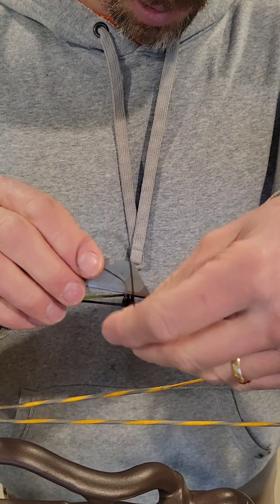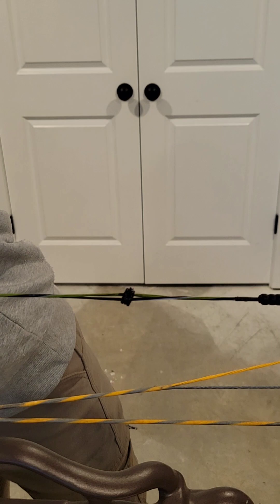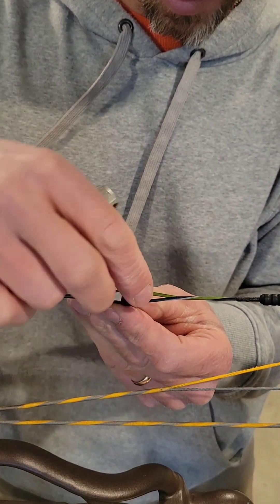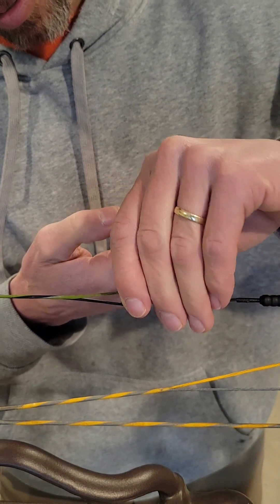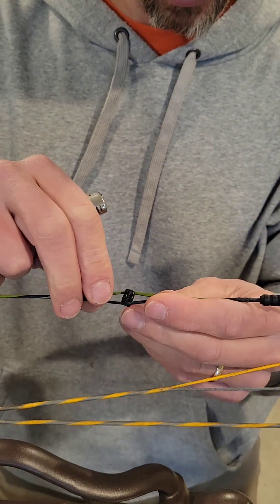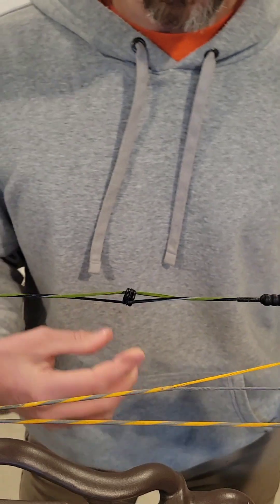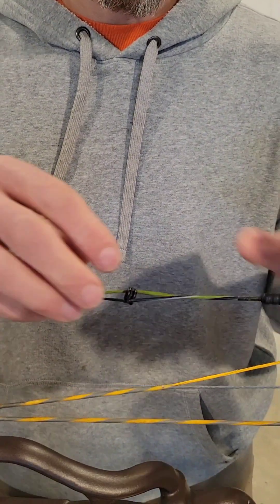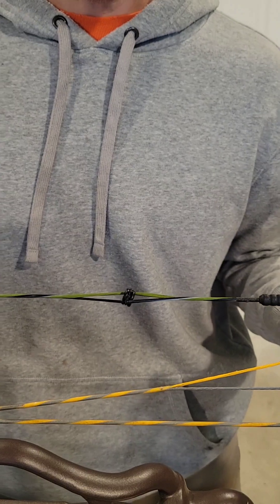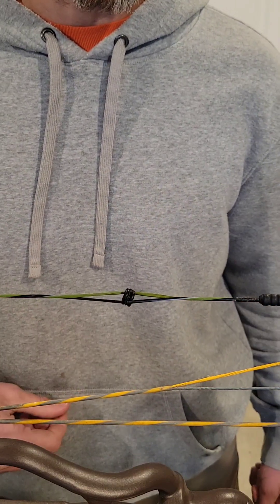Take a nice razor blade - always one of the better things to use - and just cut your tails off where you have about a sixteenth of an inch. Then just take a lighter and start melting it. Make sure it's not too close, push that down in there. Now the peep is super solid and it's easy to remove because you don't have a whole lot of stuff tied onto the actual string. You can just take a razor blade and cut that knot right off the top, away from the string, so you're not worried about nicking your string if you need to move something later on.